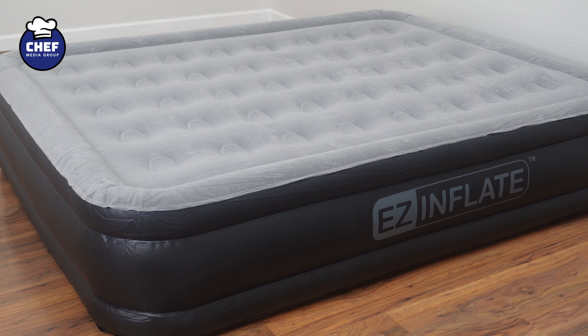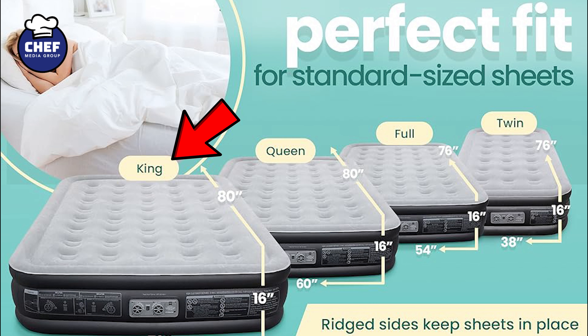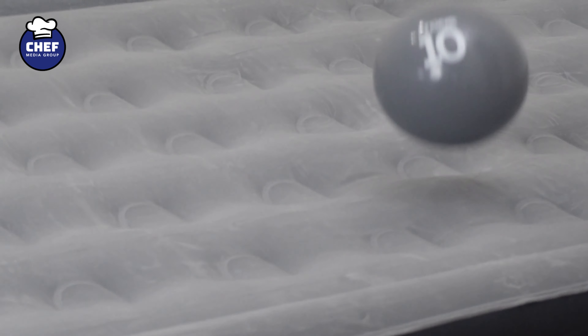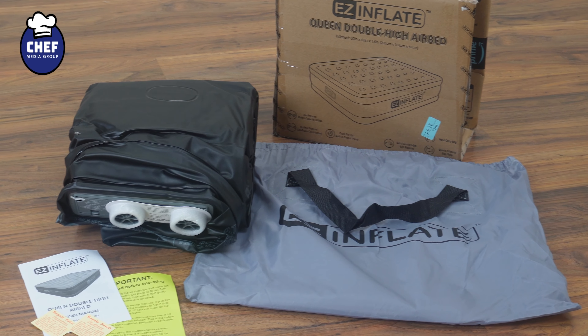First, we have the Easy Inflate Double High Luxury Air Mattress. Available in twin, full, queen, and king sizes, this mattress is 16 inches tall and boasts an inflation time of two minutes with its built-in pump. Its waterproof and puncture-resistant design makes it an ideal choice for travelers or campers. The PVC Flock Top ensures a leak-free sleeping experience, and for added convenience, the mattress comes with a carrying bag.